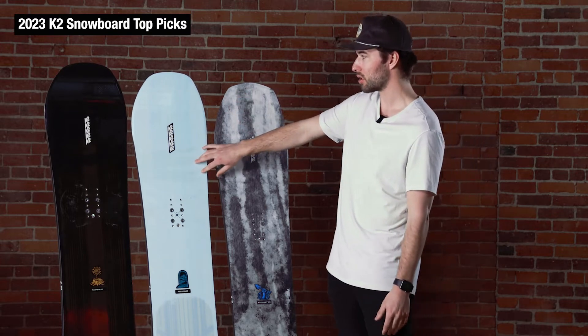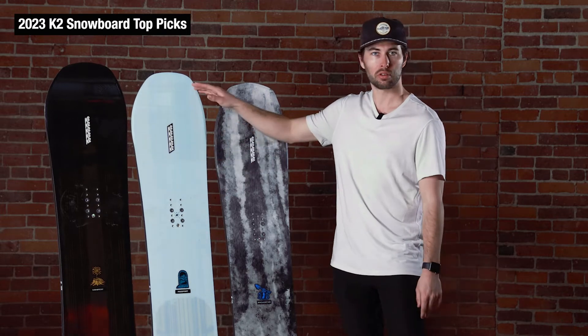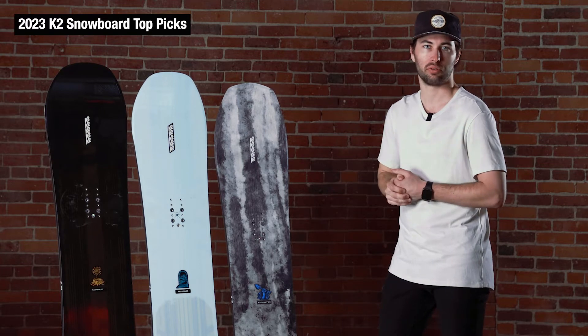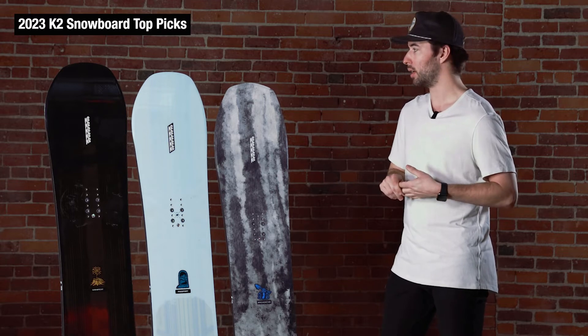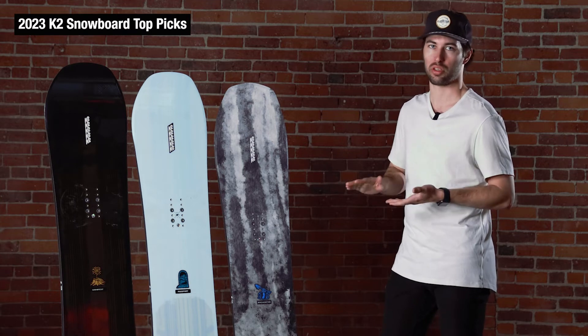Moving into the Passport, this is going to be a similar board but a little more directional — there's a little more nose in front of your front foot. Still camber underfoot, but with that shorter tail it'll feel a little more nimble if you take it off trail from time to time. On a groomer it still grips pretty well and makes some nice carves, but it's just a little more agile feeling — the tail is easier to kick loose if you need to.